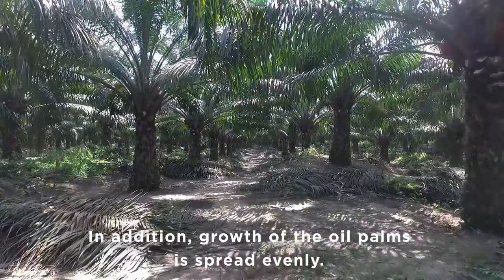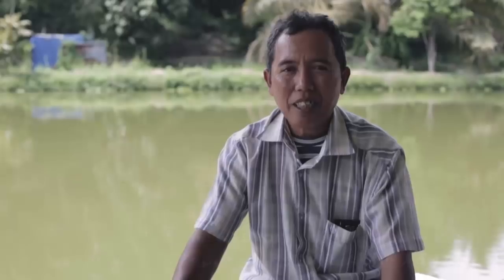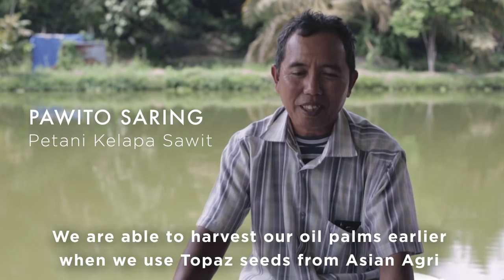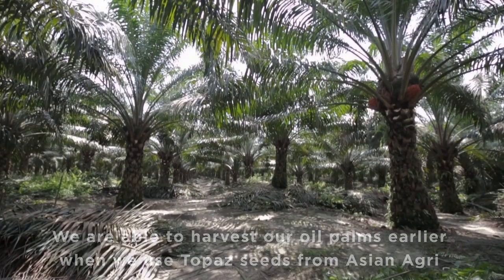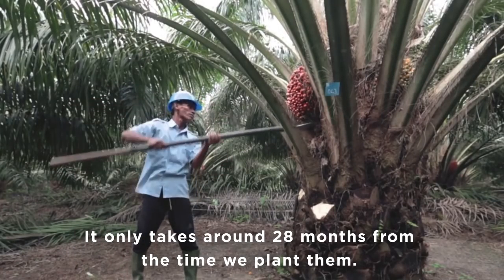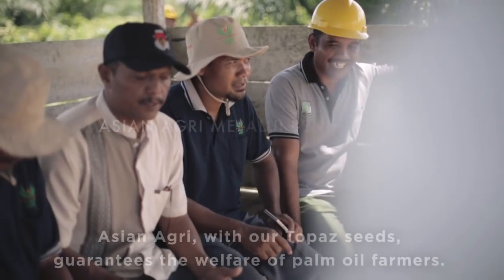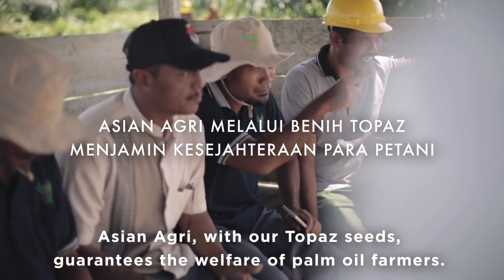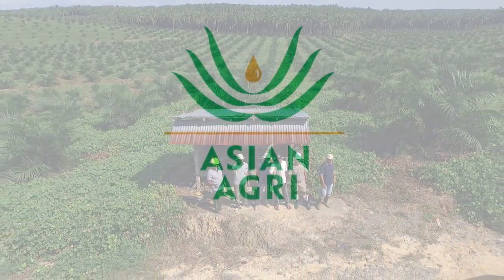Besides that, the growth is quite smooth and fast. By using topaz leaves from Asan Agri, we can grow faster. For about 28 months, we can harvest with a total of 6-7 kg per jantung, and we're starting to carry out about 3-6 kg per jantung.